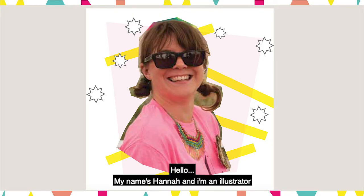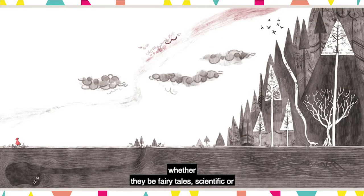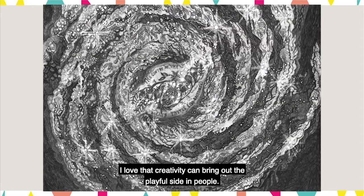Hello, my name's Hannah and I'm an illustrator and artist. I like telling stories through pictures whether they be fairy tales, scientific or historical based or even decorative. I get a lot of inspiration from the natural world and I love making things and I love that creativity can bring out the playful side in people.